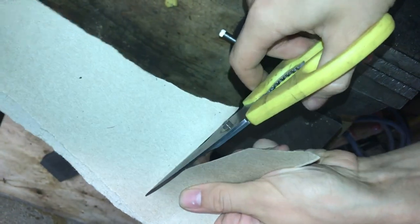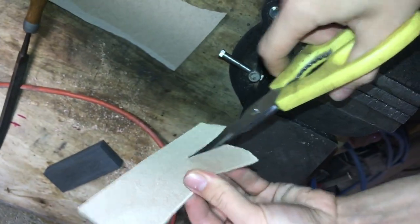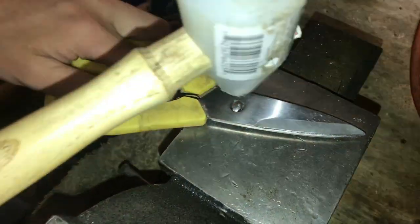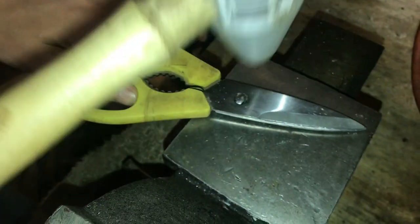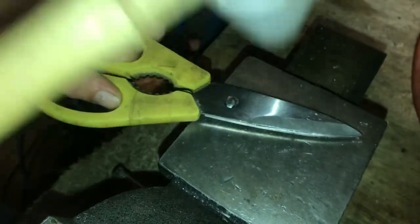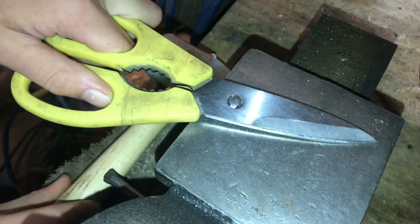These scissors cut as good as the day I got them. I hope you found this video useful on how to maintain and keep those scissors sharp. If you did find the video useful, please give the video a thumbs up — I'd appreciate it, and I'll see you next time.